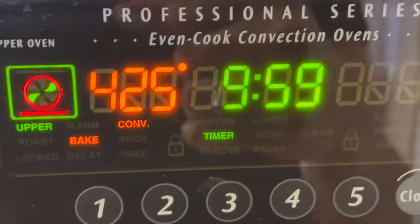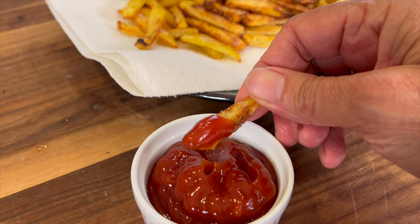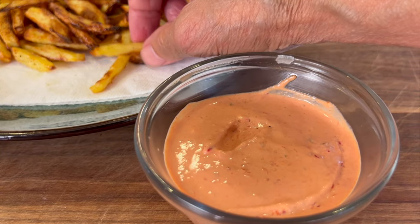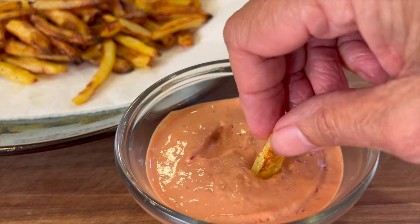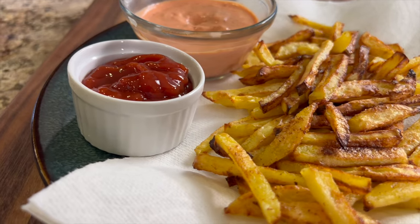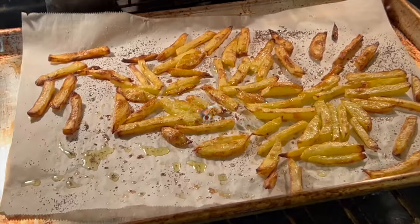While the fries continue cooking, let's talk about how you can serve these up. Ketchup comes to mind, but I've also got another sauce for you to try — it's my Algerian sauce. You can find the written recipe below this video in the description area. This sauce has a little bit of heat and it is full of flavor, definitely worth making. You can use it on sandwiches and anything else you can think of.